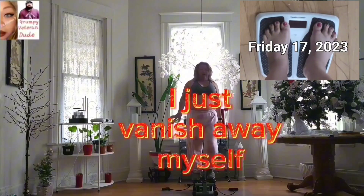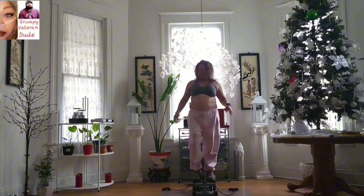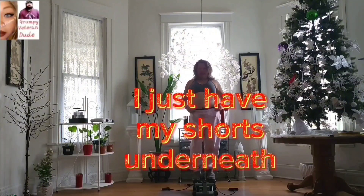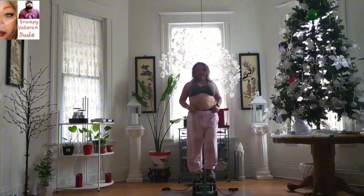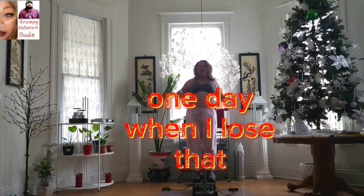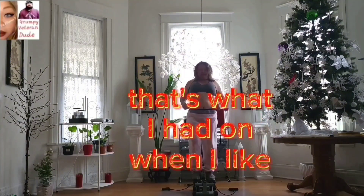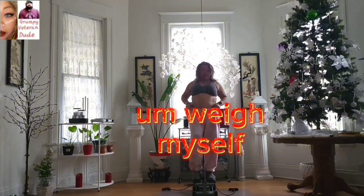I just weighed myself — yes, I do take off my shoes and pants. I just have my shorts underneath, these tiny little booty shorts. I don't want to show that yet — maybe one day when I lose weight and get down to like 140 pounds. That's what I wear when I weigh myself.